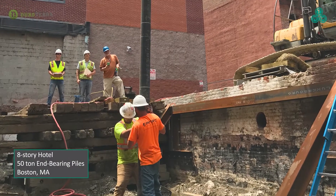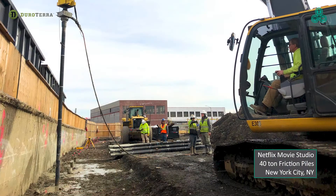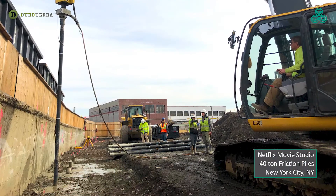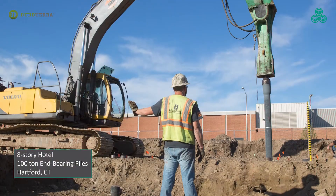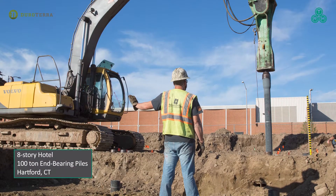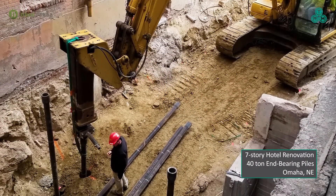TRM piles provide a proven solution for the geotechnical toolbox that is ideally suited for many challenging applications. The system offers significant advantages in time and cost over foundation options like micropiles, helical piles, and other traditional deep foundations.